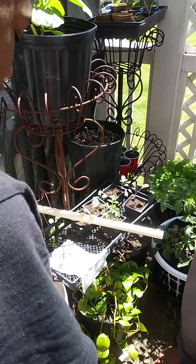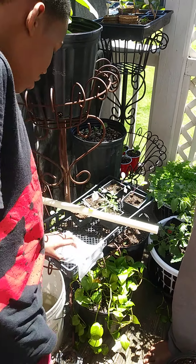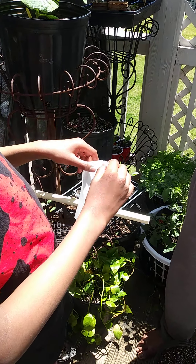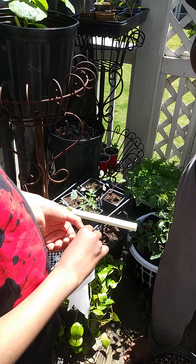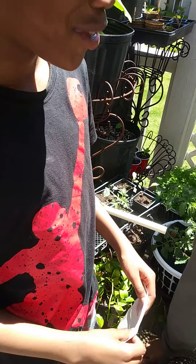Okay, Jihad, what you got going on? So where are your seeds? It's all perfect.